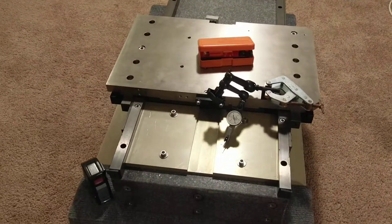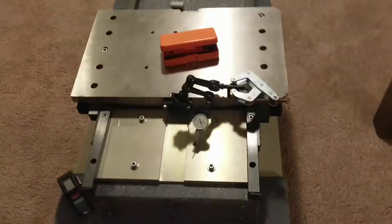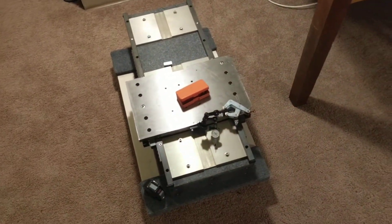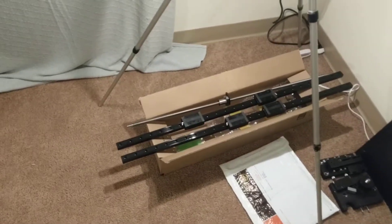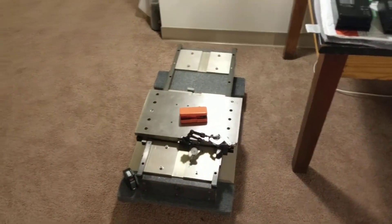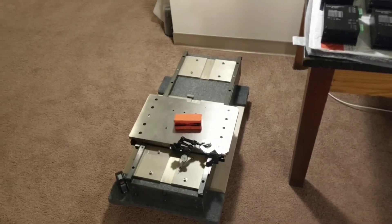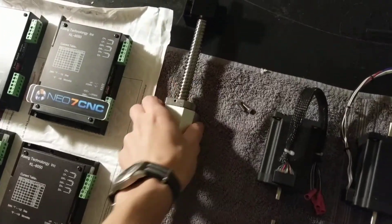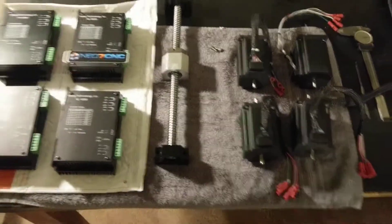I'll be working on the CAD design more for it, and I'll probably make a separate video for that or splice in some footage. Other than that, there's just a lot more money to throw at it — it's already taken quite a bit, so that'll be coming later on. Hopefully it goes. I have a Z-axis ball screw there already as well. All right, thank you.